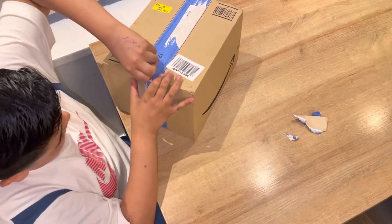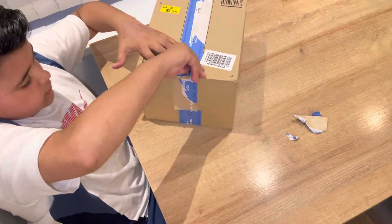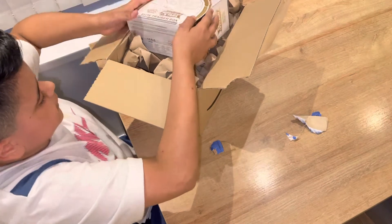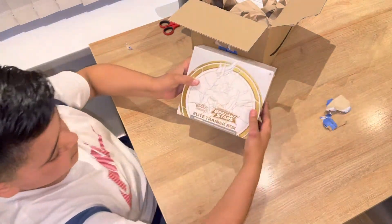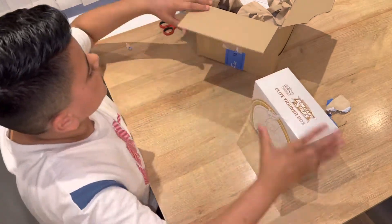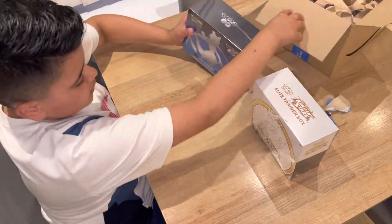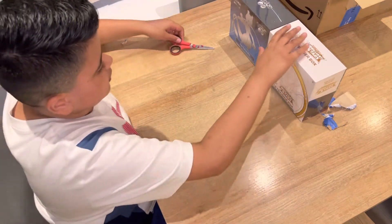Let me get these open. Here is the first one — the Pokemon Brilliant Stars Elite Trainer Box. My second one is a Vmax one with a gold elite trainer box, as you can see there. So now I will open these.